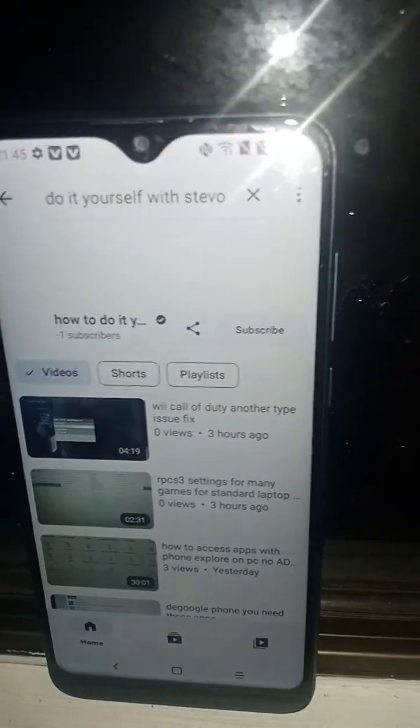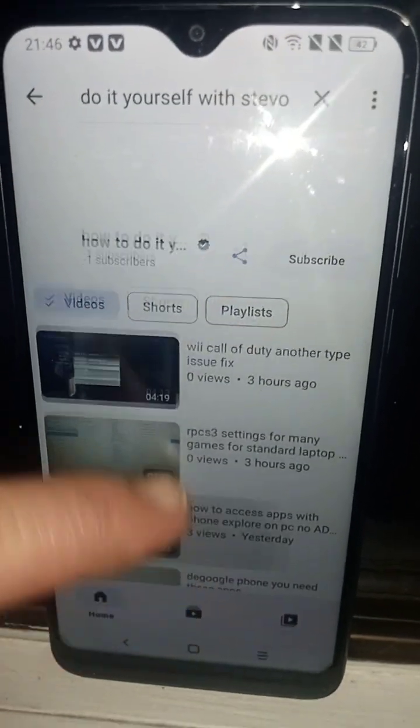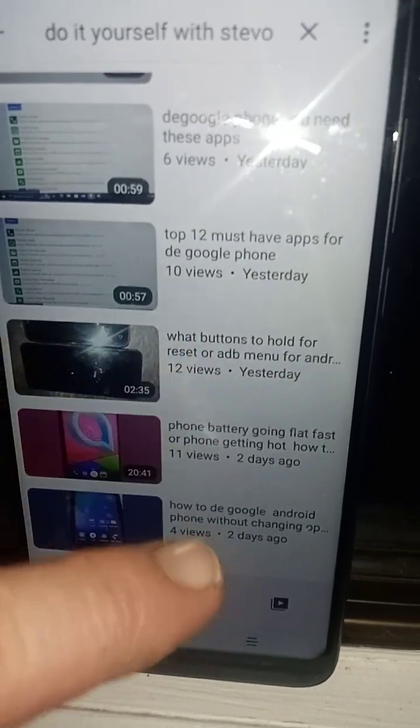If you followed my videos you should have a nice fast Google-free phone. As you can see here, we've just gone to YouTube clips and this is through Libria and LibriaTube.